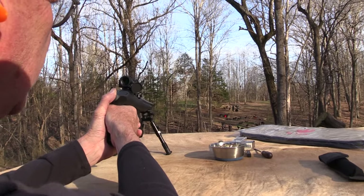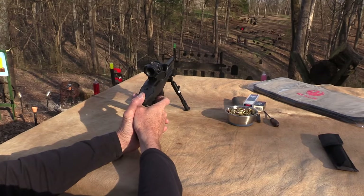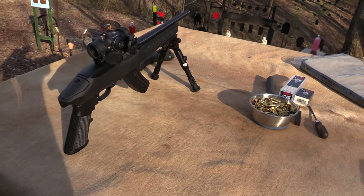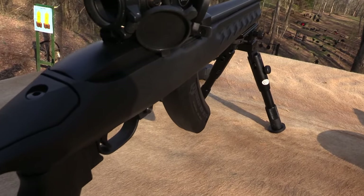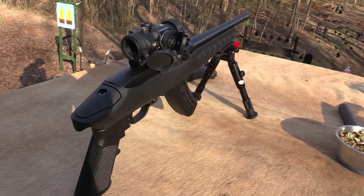Nice. How about a two liter? Let me find that red dot. Whoo! What a rig. Oh, I didn't know you all were here yet. Hickok45 playing around with a Ruger Charger.